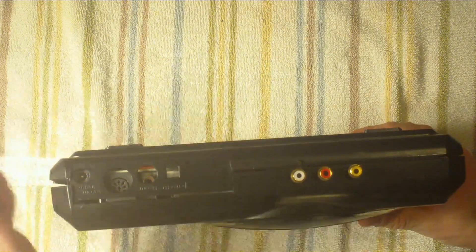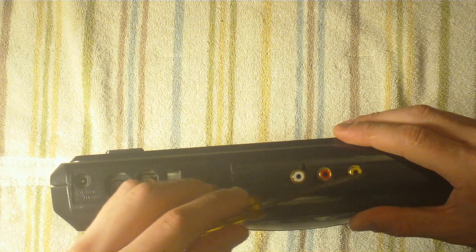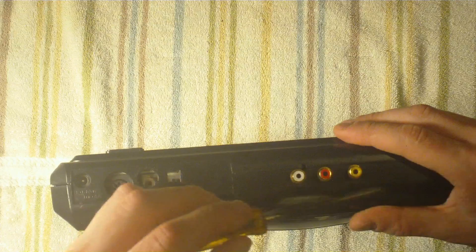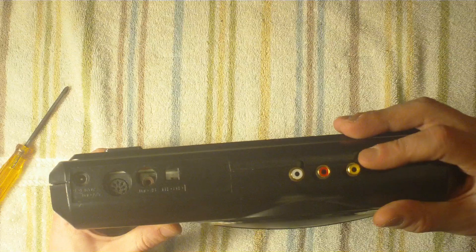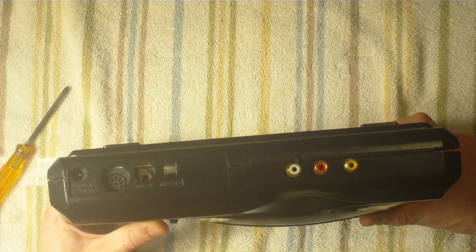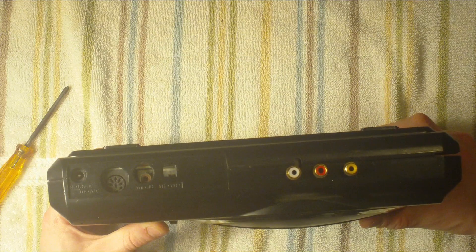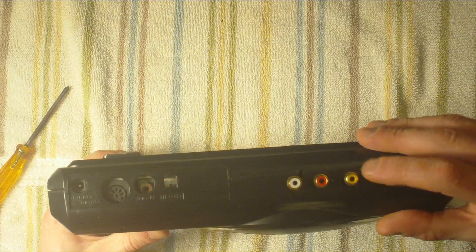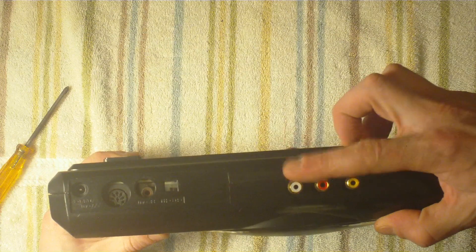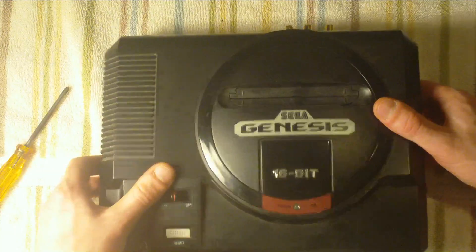The mod I'm talking about is this right here — it's the RCA mod, which gives you left and right stereo audio and improved video. No one wants to use the dreaded coaxial hookup that sucks, especially on modern TVs. You can't even get it hooked up to your surround sound. This mod is going to teach you how to get your left and right audio and better video quality out of this system.